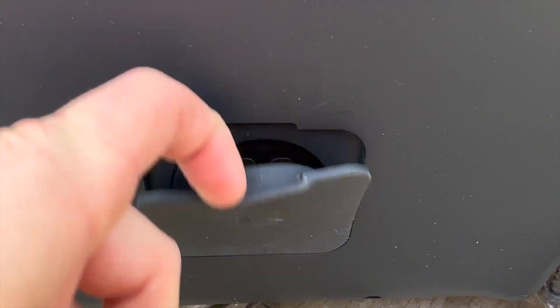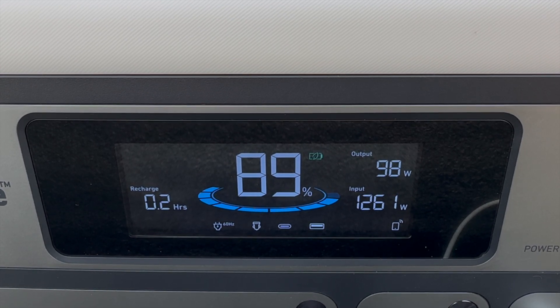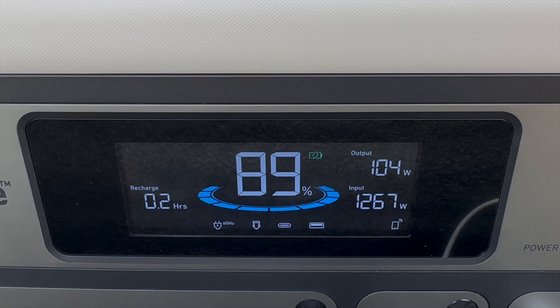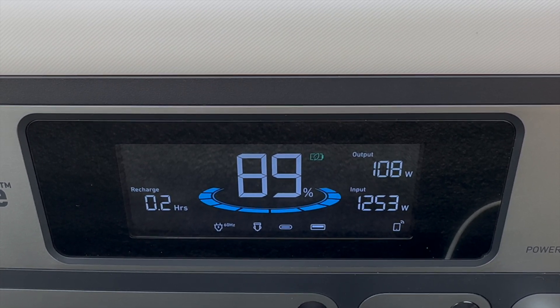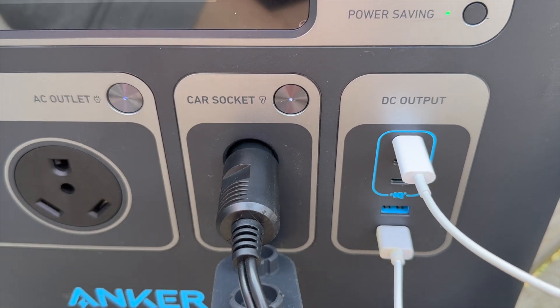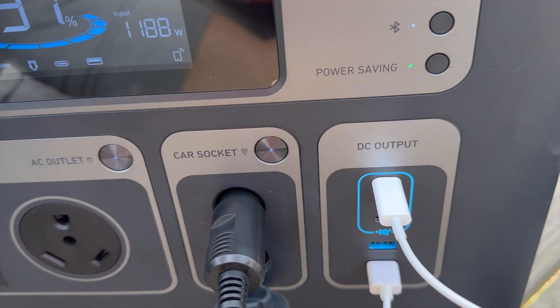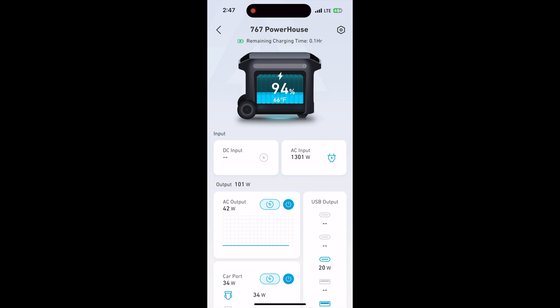Down at the bottom, a rubber-sealed panel is where you connect the expandable battery. There's so much info on the display: recharge time, percentage, a diagram showing which ports are in use, input and output wattage, and indicators showing you're connected to the app and that power saving mode is on. Power saving mode shuts off your ports after 15 minutes of no usage — I definitely suggest leaving that on. The USB outlets automatically detect devices and don't need to be manually powered on or off.